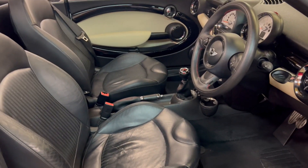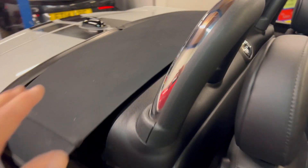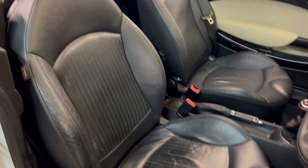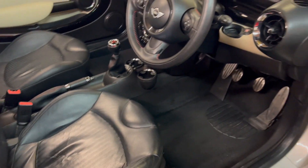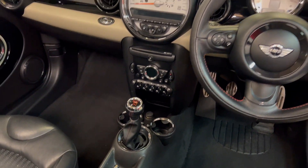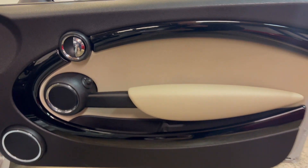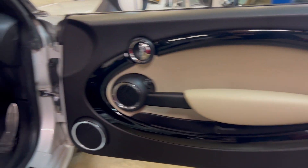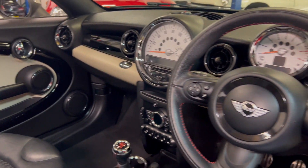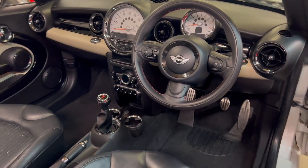Differently to the Mini convertible, being the roadster this is the two-seater. You can see the hood there, roll bars, and then the two front seats. Full leather in this car — it's got a really nice specification inside, which we'll go through in a second. All in nice unabused condition. Polar beige accents on the bottom of the dashboard and on the door card brighten the interior up quite nicely and contrast well against the black.